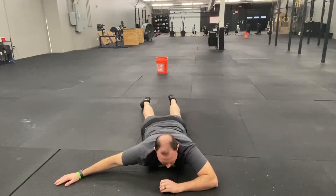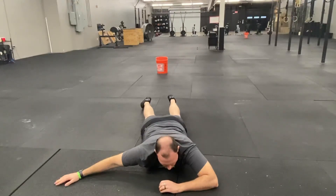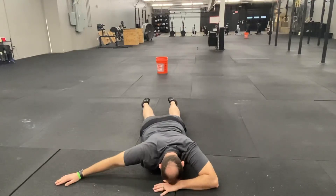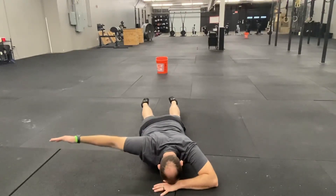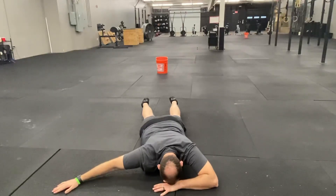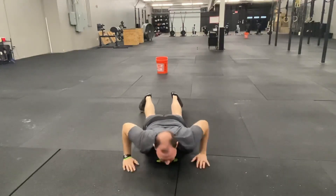You want a nice set, lift on a stable shoulder blade, lift your arm, and then relax, like this. Good luck.